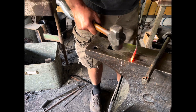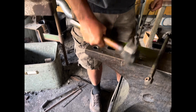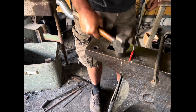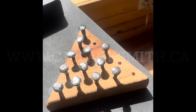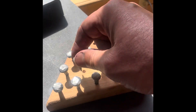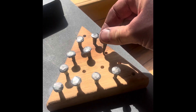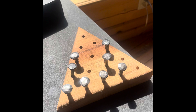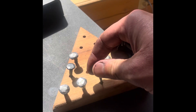Looks like I can squeeze one more nail out of this one. The object of the game is to jump one piece at a time and remove the piece you've jumped, and see if you can't end up with just one piece. It's a great game. Anyhow, you can find it on my website, and thanks for tuning in — remember to like and subscribe. We'll see you on the next one.